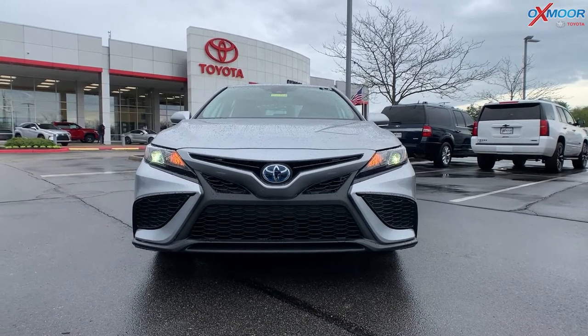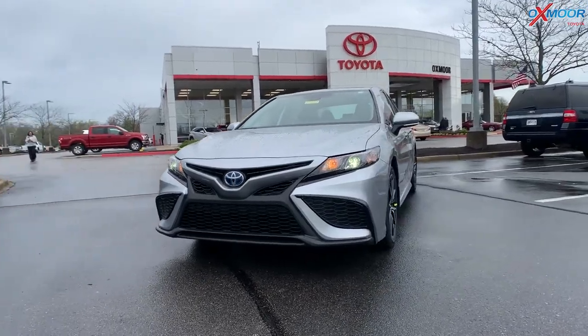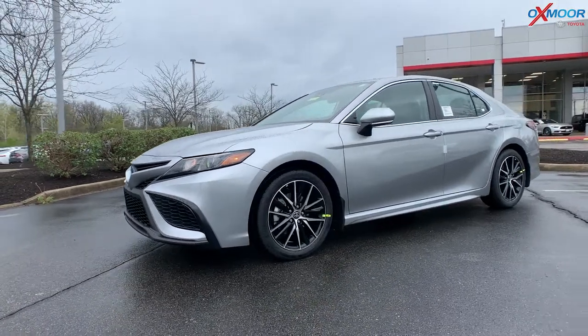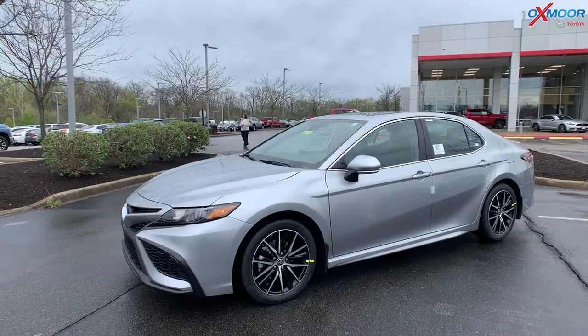People buy a hybrid to save money on gas — that is probably the biggest thing. With this, you're going to get 44 miles per gallon in the city and 47 on the highway. That is incredible right now with gas prices being so high.